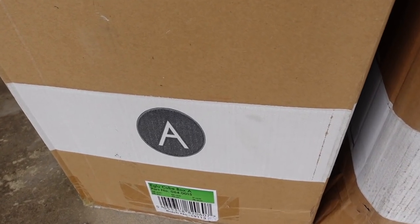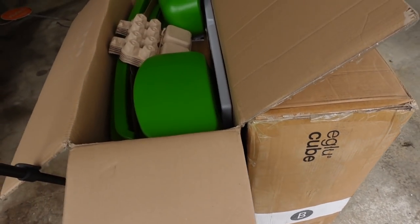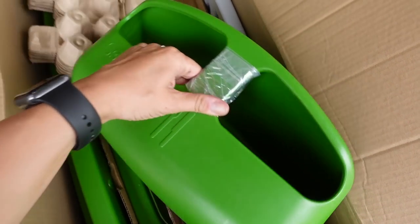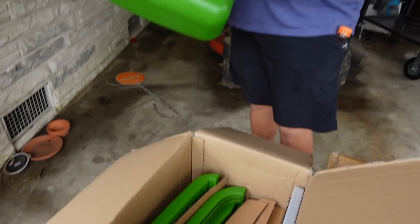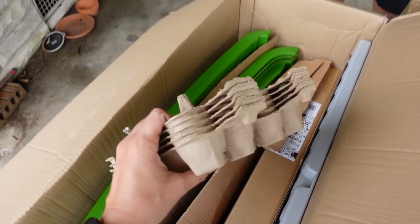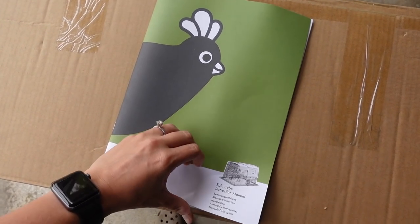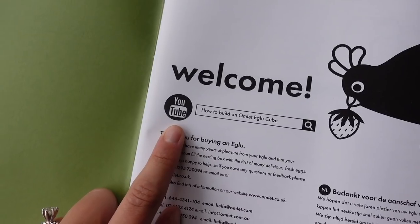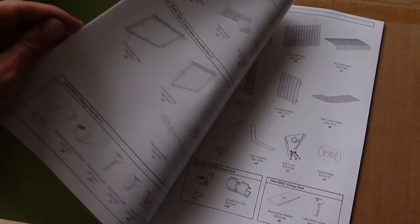We have a total of eight boxes that arrived, all labeled to put them together. We just opened up the first box and the first thing we're pulling out is the feeder. There's a watering dish over here which I believe has the instructions in it, and even some egg cartons for when our chickens start laying. We've got the instruction manual, and there are also tutorials on YouTube that show you exactly how to put it together if you get stuck.